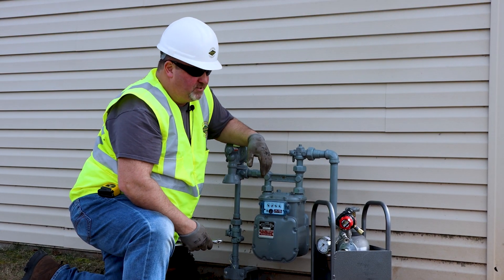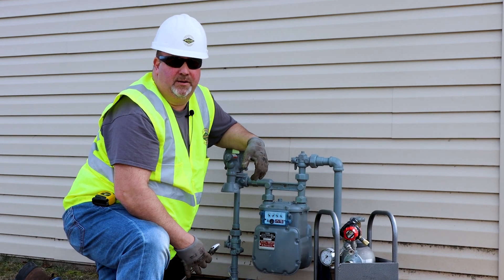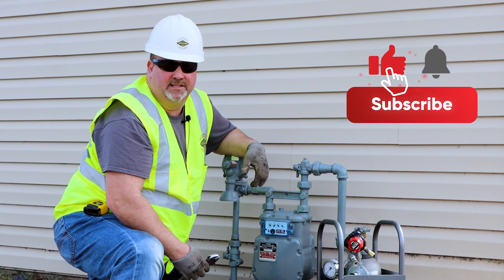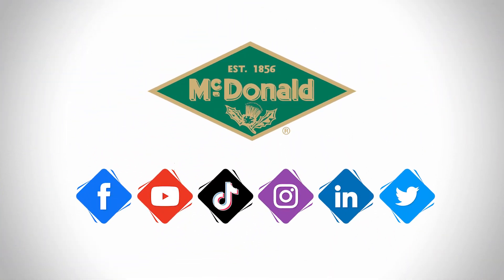And now we've performed a bypass using the portable bypass kit. Once again, I'm Toby Trusky with AY McDonald. If you found this video helpful, give us a like and subscribe to our YouTube channel and follow us on social media. Thank you.